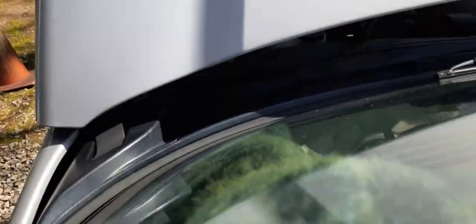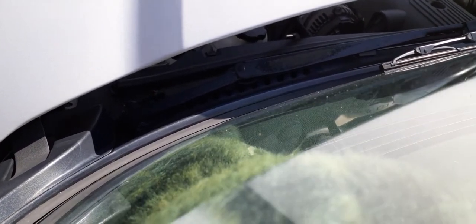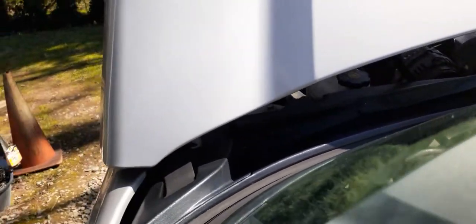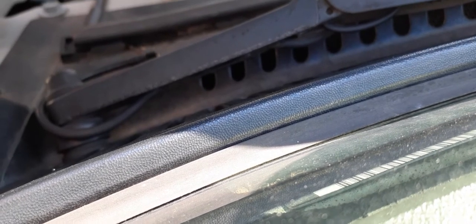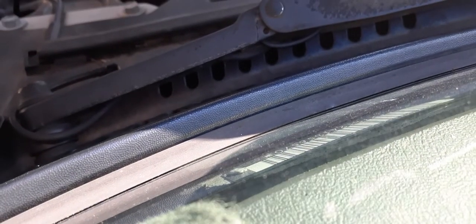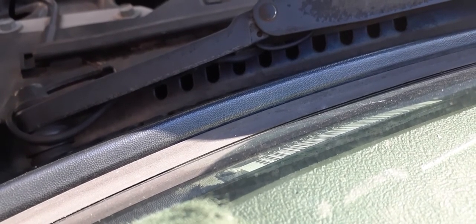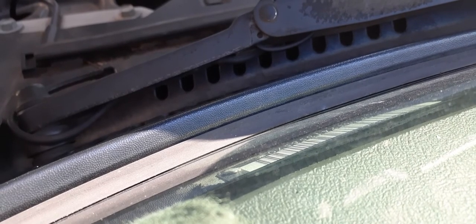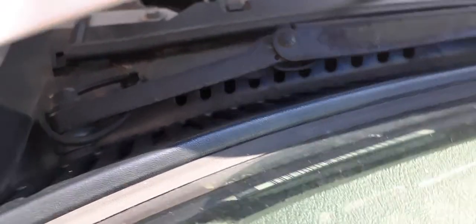This is what it sounds like when you start it up. Listen — I don't know if you can hear that. Even when you push on the throttle, it makes that noise. I don't know what it could be, but it's kind of strange.